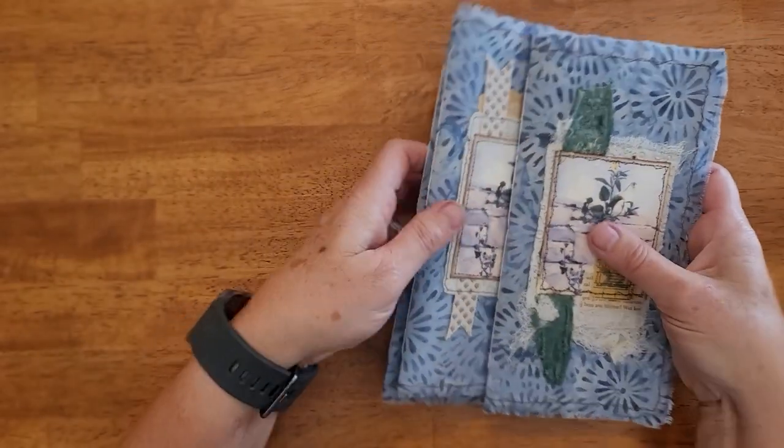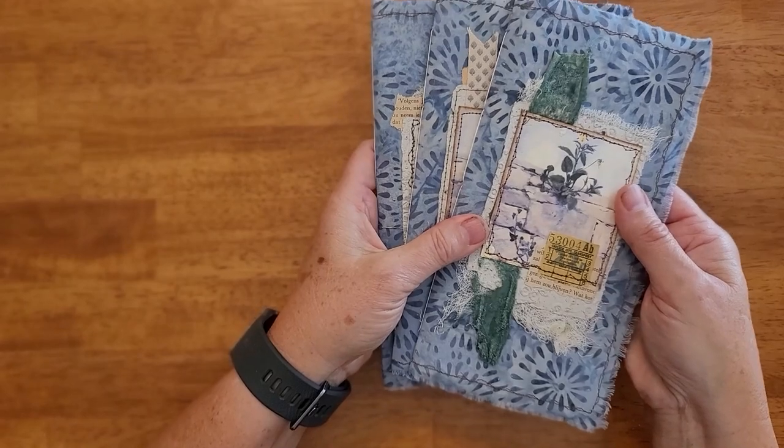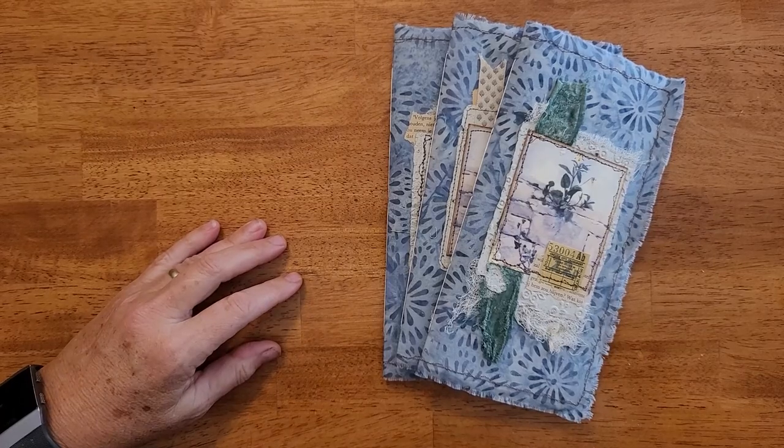So this is my blue series of the cloth notebooks in my shop. Hope you all enjoy and take a look. Thank you, we'll see you next time. Bye.